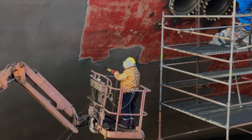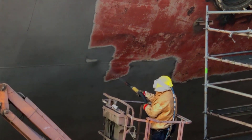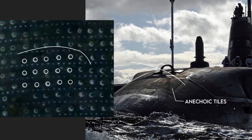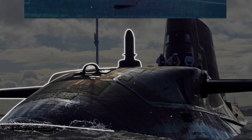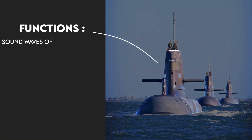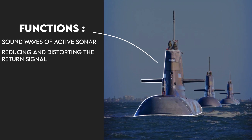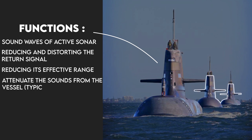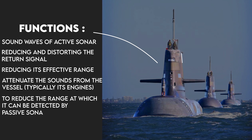Submarines are black not only because of the paint, but also because of the type of panels used on them. Anechoic tiles are rubber or synthetic polymer tiles containing thousands of tiny voids, applied to the outer hulls of military ships and submarines, as well as anechoic chambers. Their functions are to absorb the sound waves of active sonar, reducing and distorting the return signal and reducing its effective range, while also attenuating sounds emitted from the vessel — typically its engines — to reduce the range at which it can be detected by passive sonar.